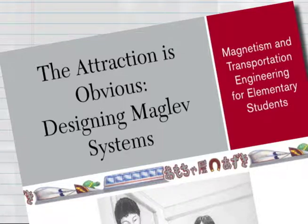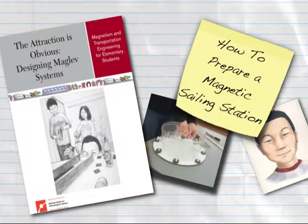This Engineering is Elementary digital how-to will show you how to prepare the magnetic sailing station from Lesson 3 of the unit 'The Attraction is Obvious: Designing Maglev Systems.' This how-to will first list the materials needed to create five magnetic sailing stations, which is the number recommended in the Designing Maglev Systems teacher guide for a typical classroom, then show you how to prepare one of these stations.